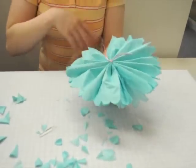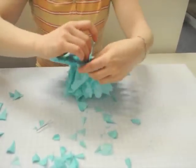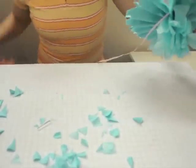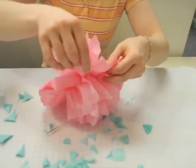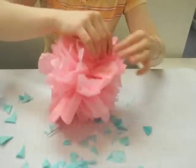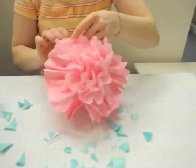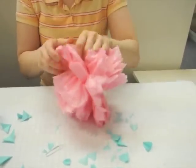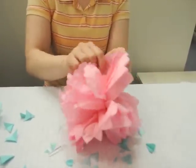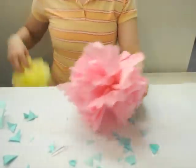And then you'll turn it over and do the same thing on the other side. As you're working along, you're going to get more and more towards the center, until at the very end you have them all pulled towards the middle.